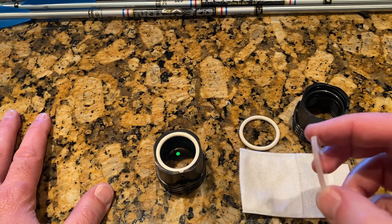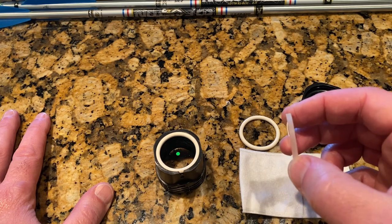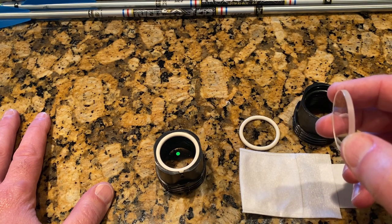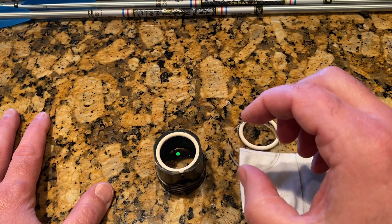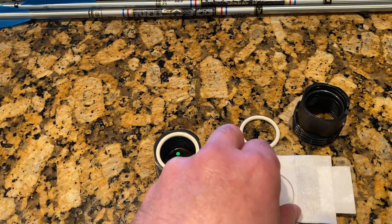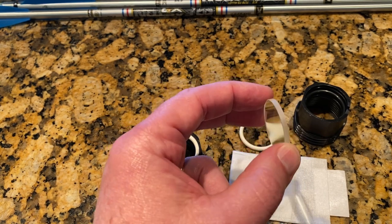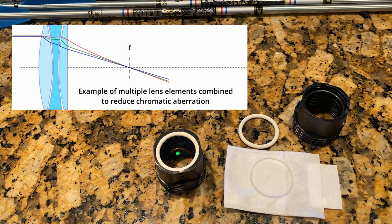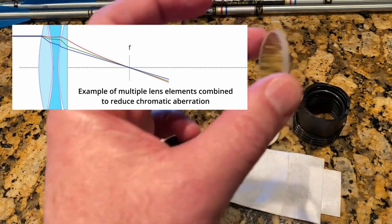What X-Focus has done with this lens is combine two different elements. Even though they're fused together and appear as one lens — and this is also almost a completely planar lens with very little curvature — X-Focus uses the same technology that manufacturers of high-end camera lenses, telescopes, or binoculars use. By using a series of lenses, they can bend and refract those colors, keep them together, and greatly reduce the amount of chromatic aberration, giving you an even sharper image.